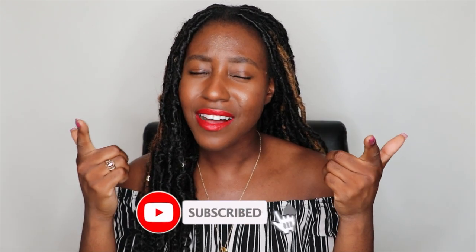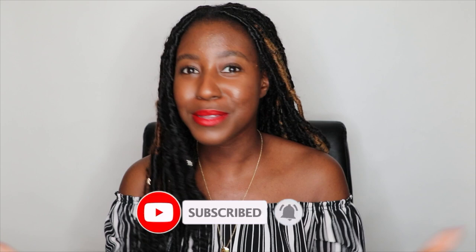If this is your first time seeing my face, my name is Lakeisha and I can tell that you already subscribed, so welcome to the Adams family. And if you're coming back for another video, then what's good?